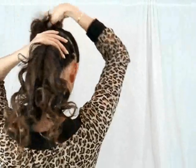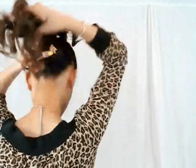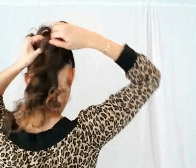Take a second elastic and tie the bottom half of your hair. Use your comb to tease your hair out. Do this to your top and bottom ponytail.